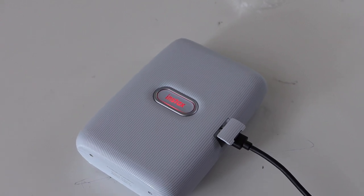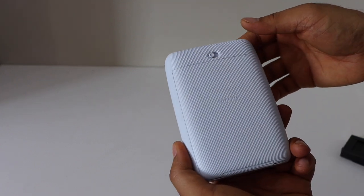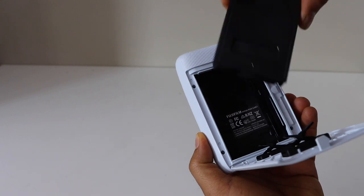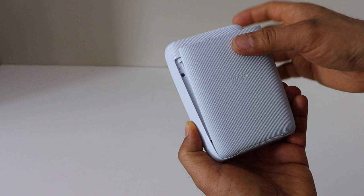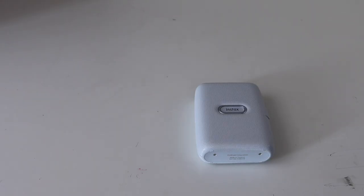We'll wait for the charging to complete. In the meantime, I'm going to load the film. Slide it on one side, place it here, match the yellow color, and close it.